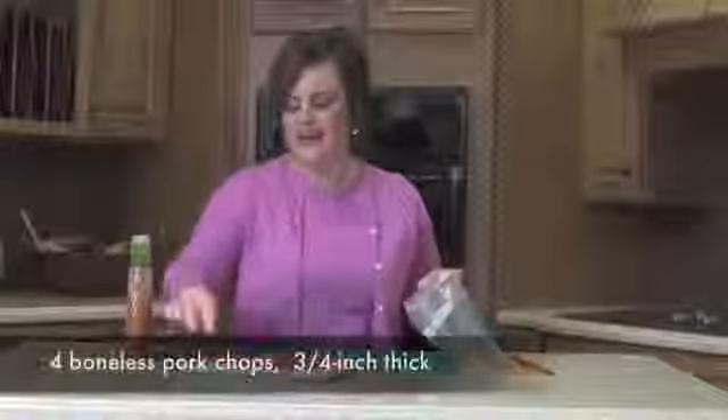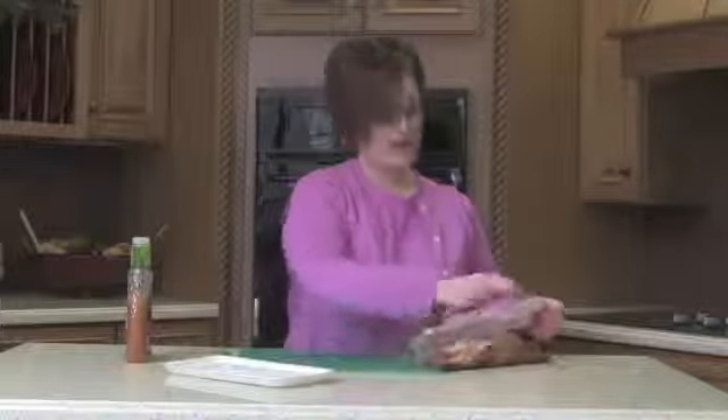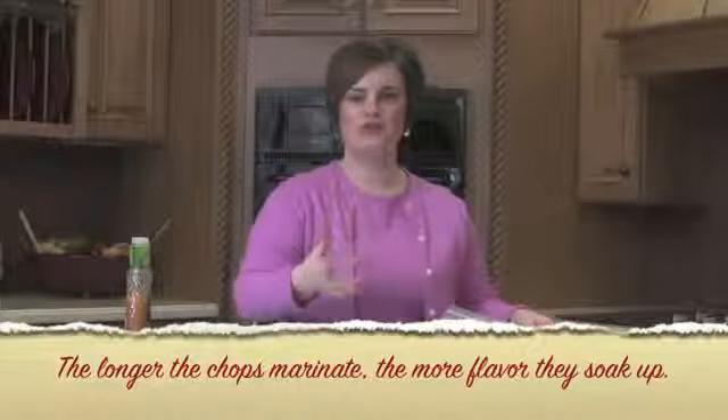Add that to the ziploc bag — this is a super simple marinade. Add the boneless chops and let all those great flavors marinate in. Let this rest in the marinade for 20 minutes or up to overnight. Then throw it on the grill on medium-high heat, about five minutes per side, and you'll have a delicious, juicy chop ready in just 10 minutes.